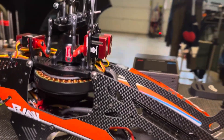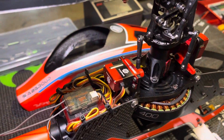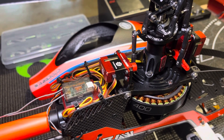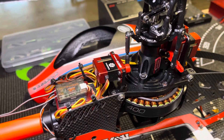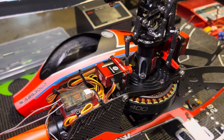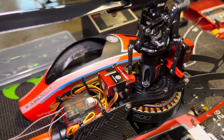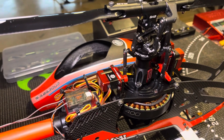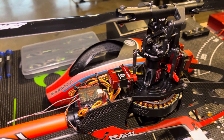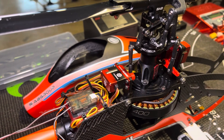I thought I'd go over the electronics that I'm using. I've been flying this since this past June, so I've got a ton of flights on it and it's just been very trouble free. I am not a smack pilot — I do not fly hard 3D at all. I'm just an old Sunday flyer; I just like big air, flying around and having a good time. But I'll go over what I've used and what has worked for me so far.